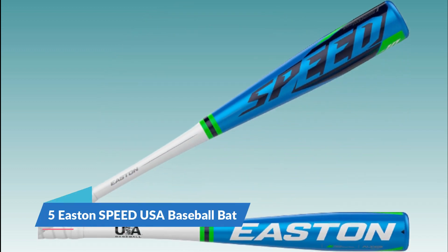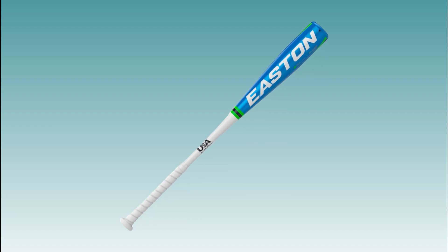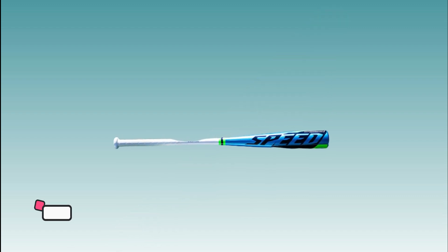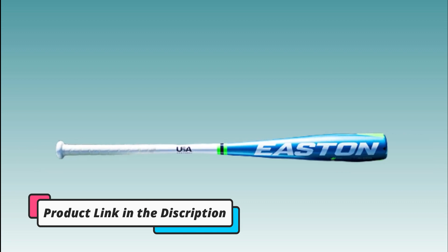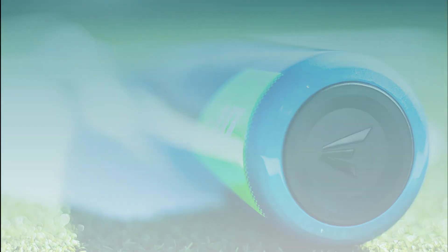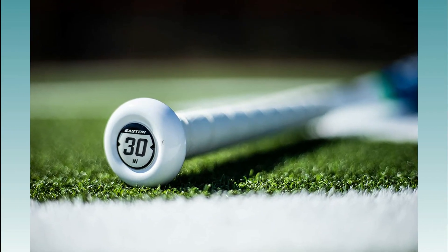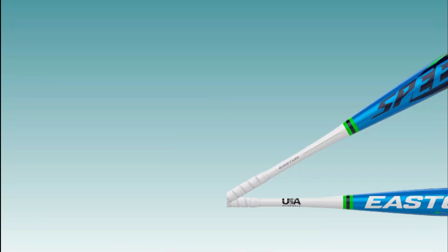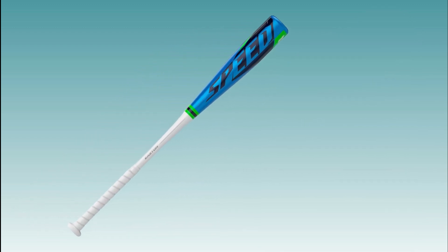Number 5: Easton Speed USA Baseball Bat. The Easton Speed USA Baseball Bat is a youth baseball bat designed for use in USA-sanctioned leagues. It is part of Easton's Speed series of bats, which are designed for players who want a lightweight, balanced bat that is easy to swing. The bat features a one-piece aluminum alloy construction, which provides a high level of durability and a responsive feel on contact with the ball. The bat's minus-11 drop weight means that its length, 27 to 30 inches, is 11 ounces lighter than its weight, 16 to 19 ounces, making it easier for younger players to handle and swing with greater speed and control.